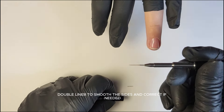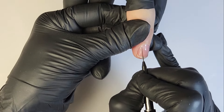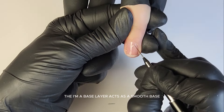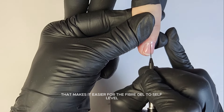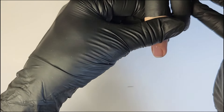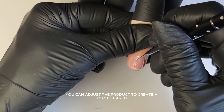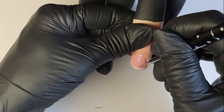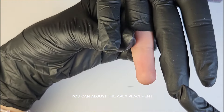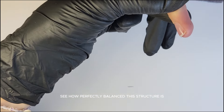I like using the EnVogue double liner to smooth the sides and correct if needed. The IMA base layer acts as a smooth surface that makes it easier for the Fiber Gel to self-level. I check the profile and my apex. If needed, you can adjust the product to create a perfect arch. Flip the finger upside down and, thanks to gravity, you can adjust the apex placement. See how perfectly balanced this structure is.